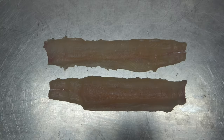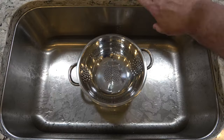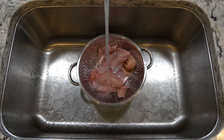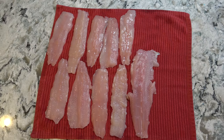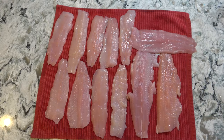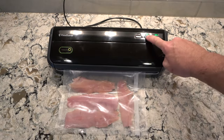Here's a good look at the boneless trout fillets. Place the trout fillets in a colander and rinse in cold water. Then spread the fillets out to drain. Once drained, vacuum seal and store in the freezer until ready to fry.